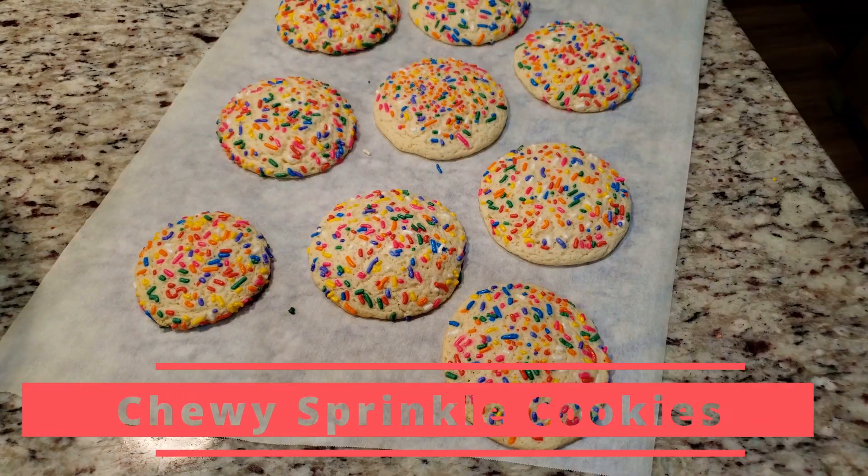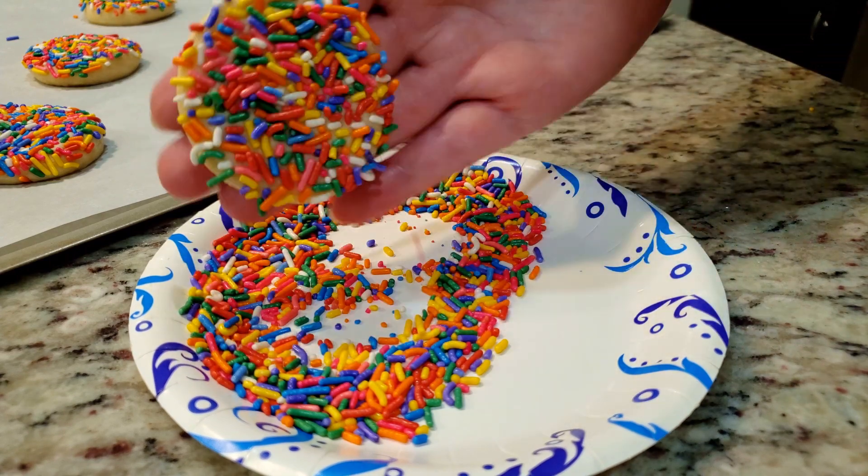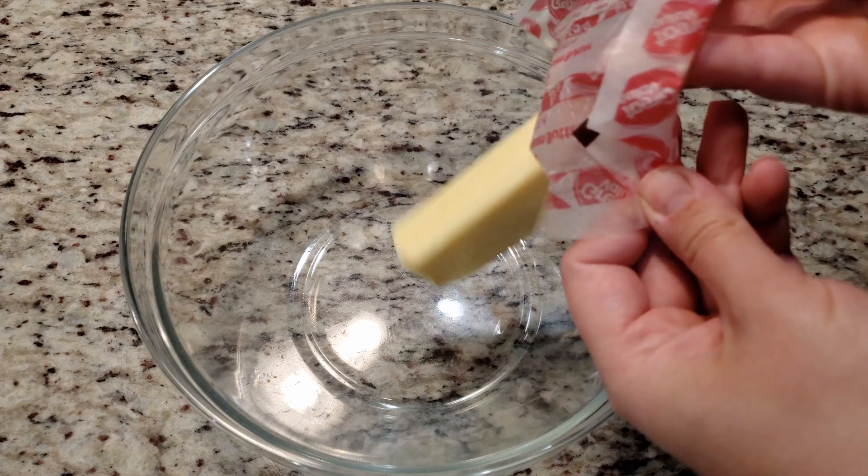We're making chewy sprinkle cookies for when you're completely out of chocolate chips but still have that cookie craving. Look no further — this is probably the cookie you're looking for.